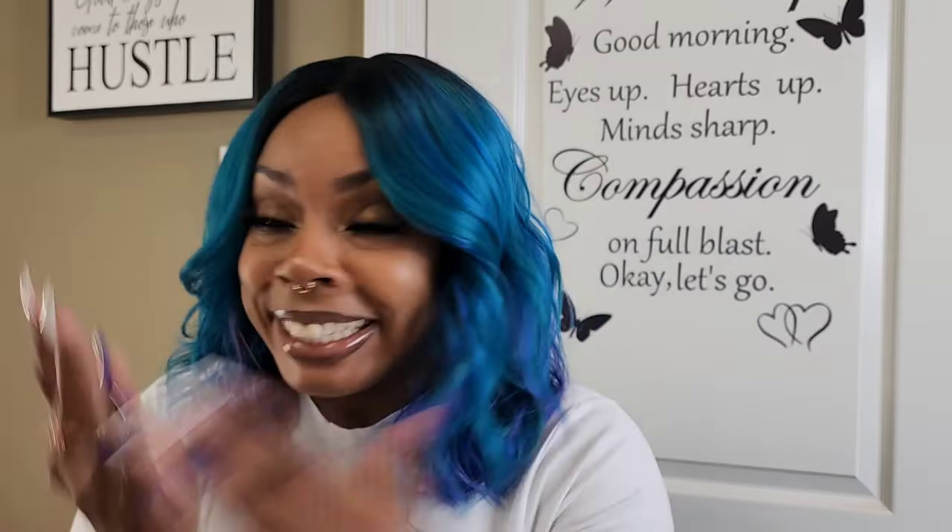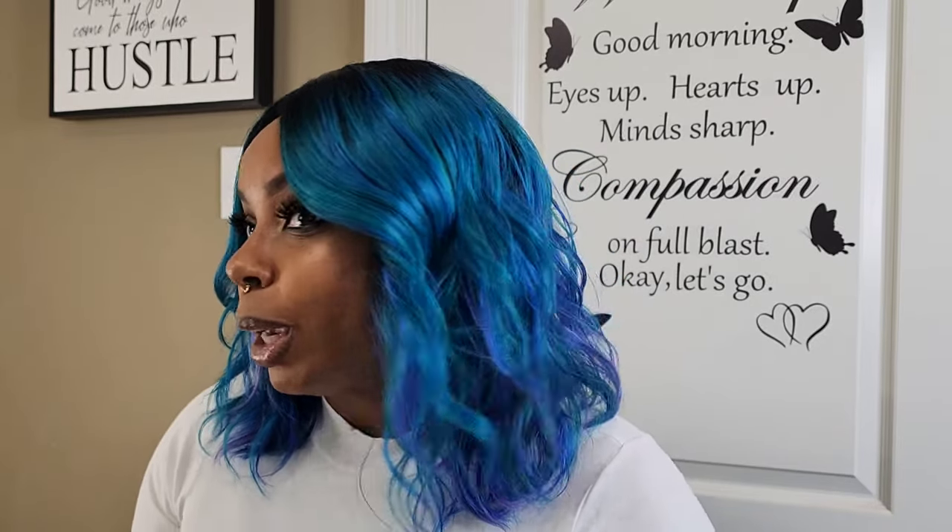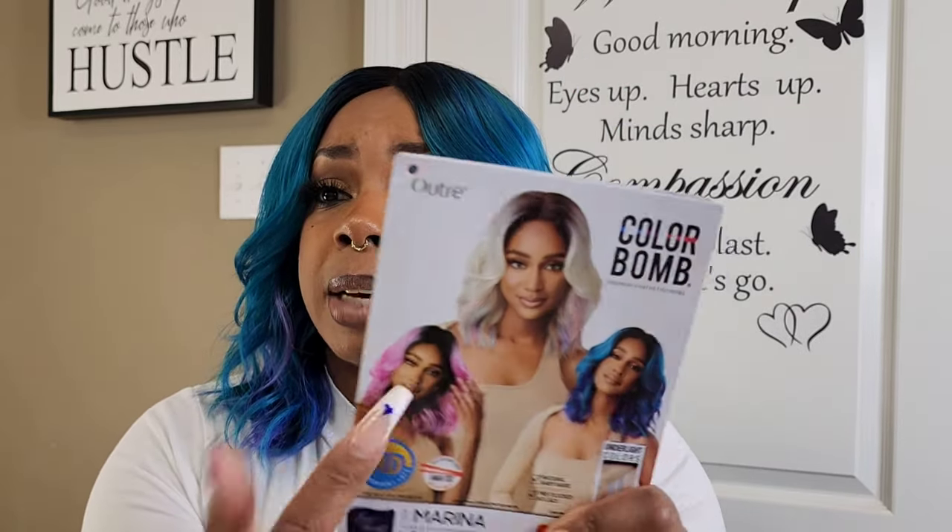I'm feeling it, y'all! I'm keeping her — I really don't need to keep any more wigs, but I can't help it because I don't have a color like this in my collection. Let me know how y'all are feeling her. Did you try Miss Marina in any of these specialty colors? If so, let me know what colors you chose. All of them look gorgeous to me — I was torn between this color and another. I don't want to make this video longer than it needs to be.